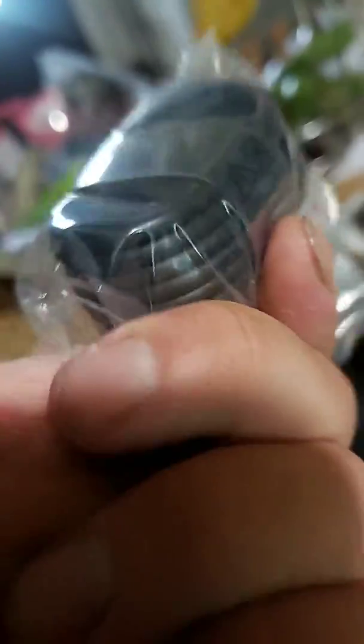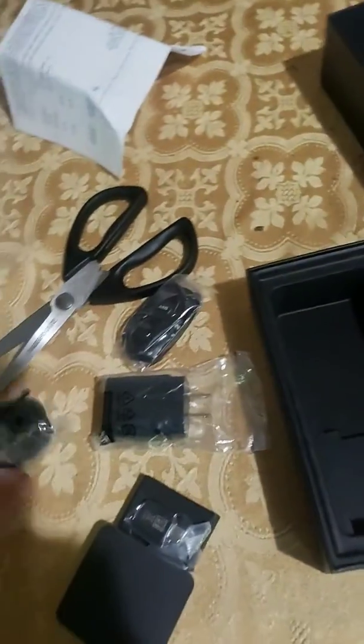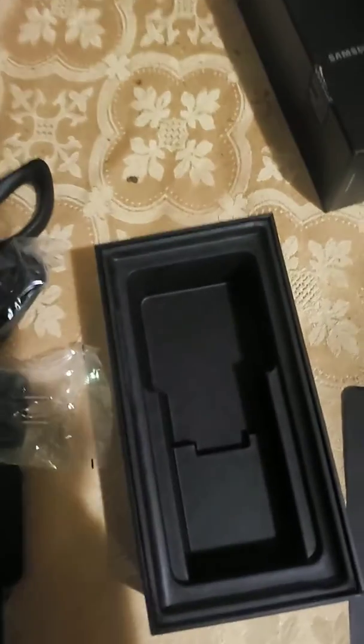USB Type-C to C cable, and I think that's where — nope, that's where this port is. I thought it would have extra S pen tips, unless that's inside this box too. And that's how the 5G is packaged.